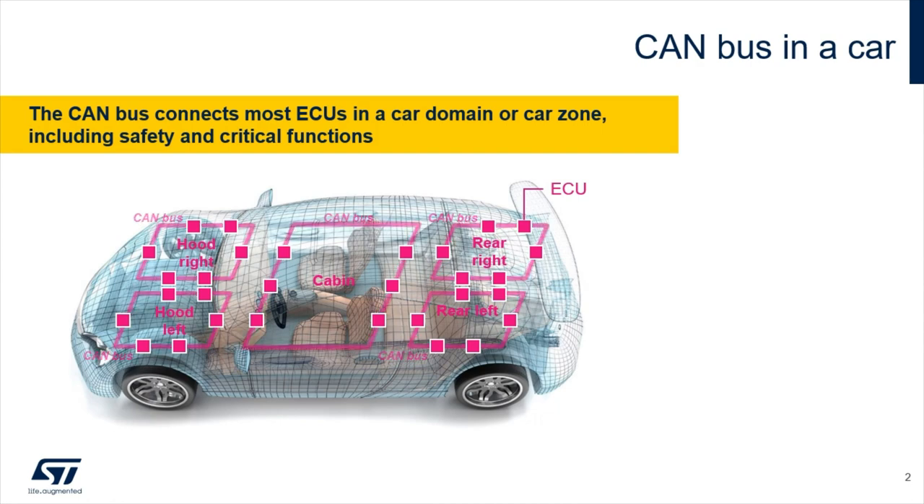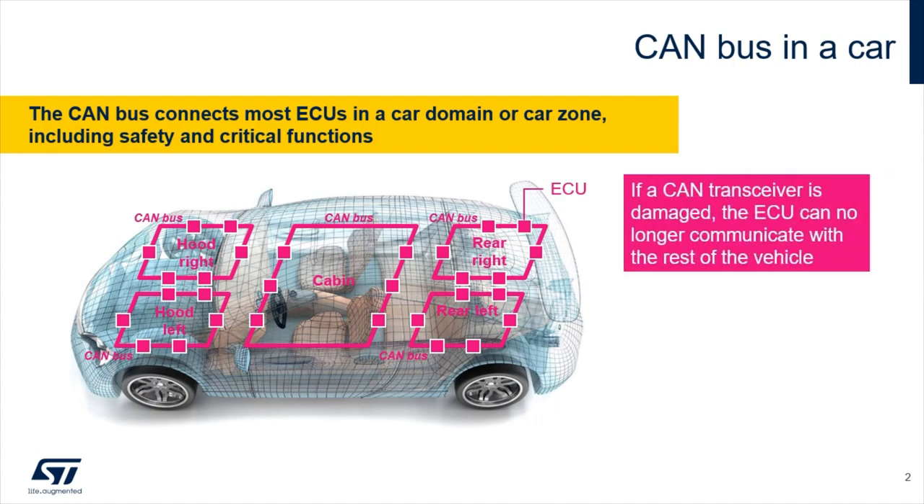The CAN bus is the most popular communication link in a car, mainly used for intrazone communications in the latest car architectures. As soon as the CAN transceiver is defective, the ECU in charge of a specific function like ABS, airbags, ignition, or anything else will not be able to communicate anymore with the domain controller unit or DCU.